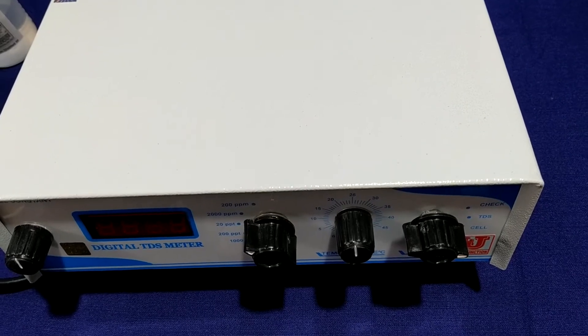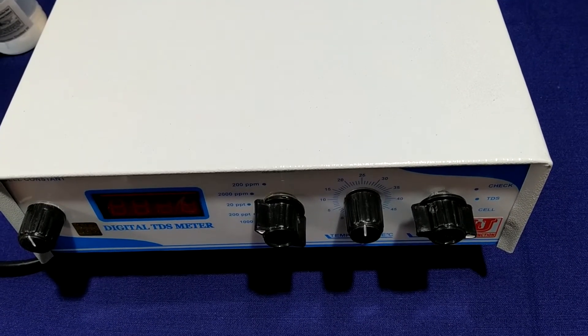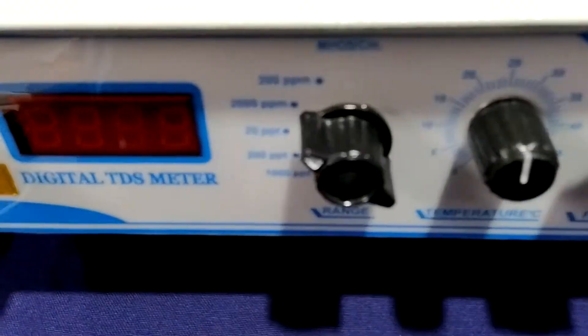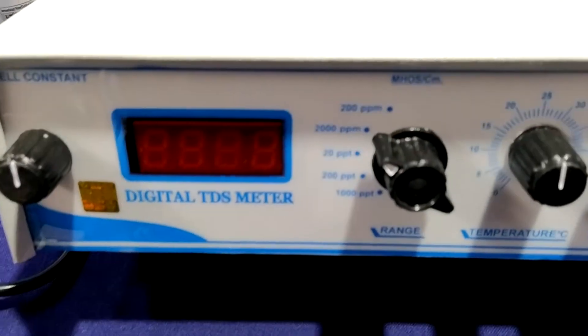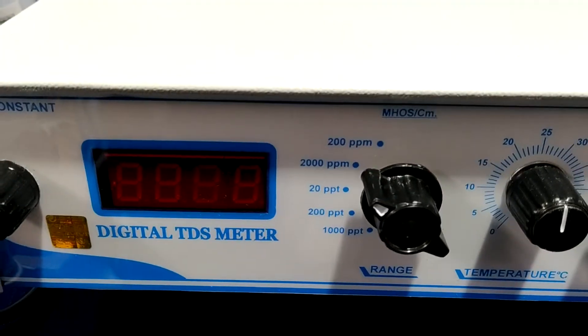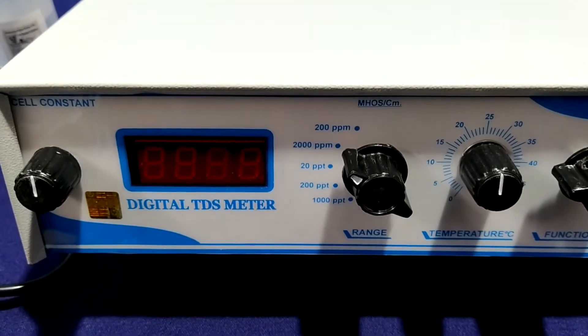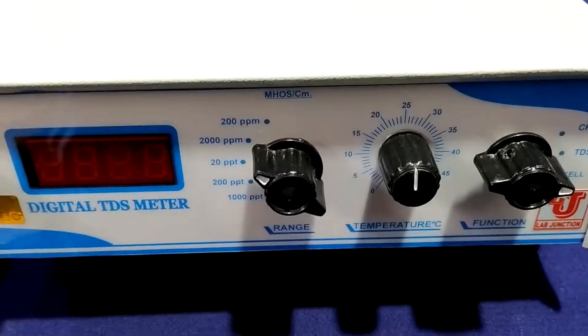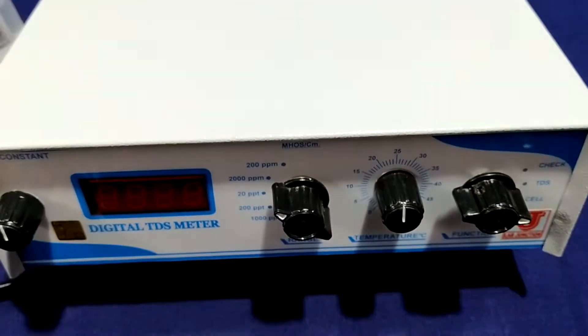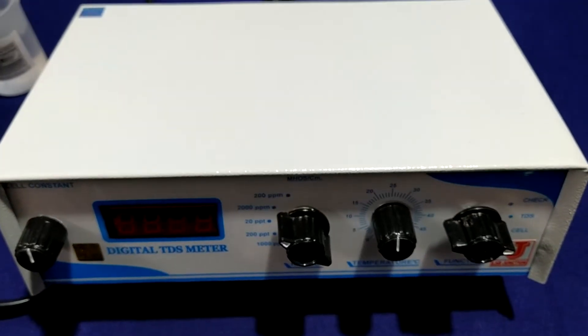Lab Junctions digital TDS meter. We have two models in the digital TDS meter: one is LJ651 and one is LJalpha05.